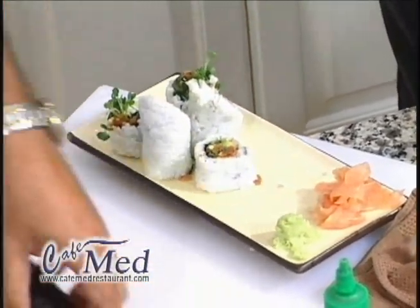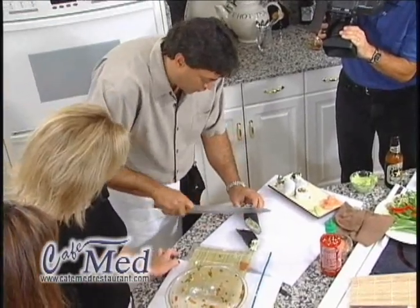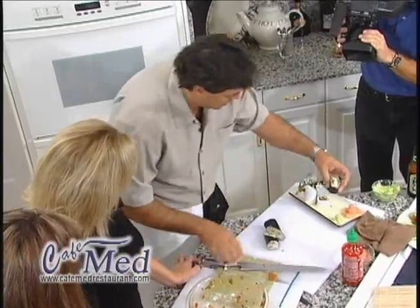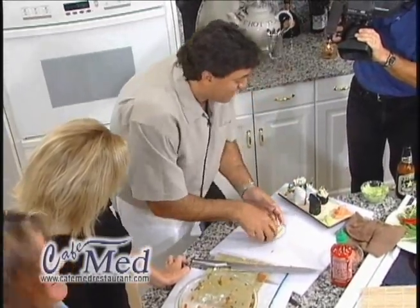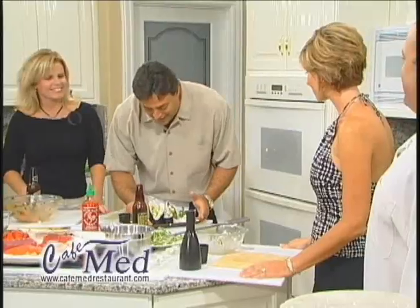We're going to take our other roll and I'm going to do it just a little quicker this time. You make it look so easy. Well, I hope so — I've done it enough times because it's all about practice. And this is one beautiful sushi plate.